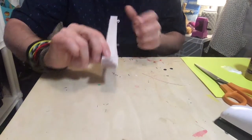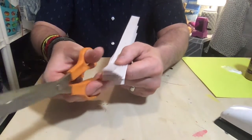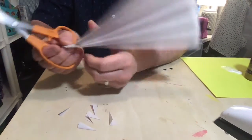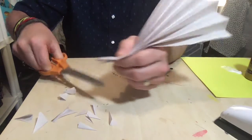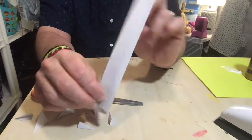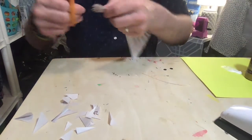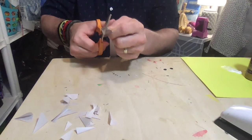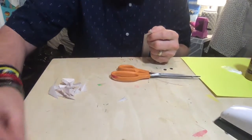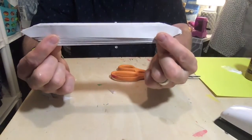Once it's done like that, you're going to take a pair of scissors and make a point at the end of your fan like that. Then flip it and cut the point again — keep the points the same size. By the way, don't get rid of these scraps; it's an Earth Day project so we're going to try to use every little piece.